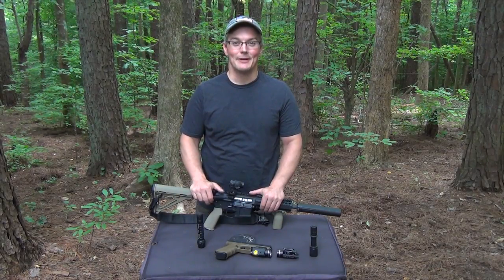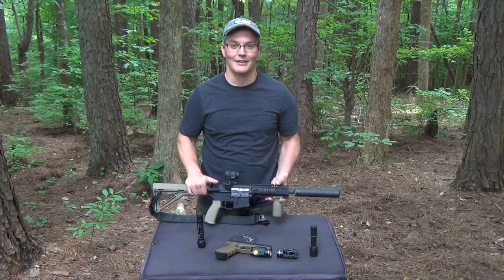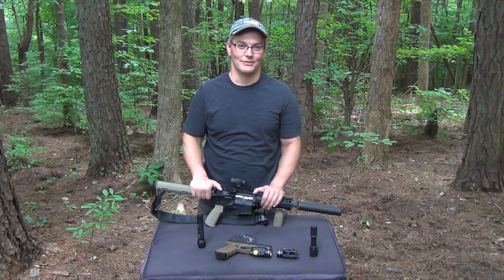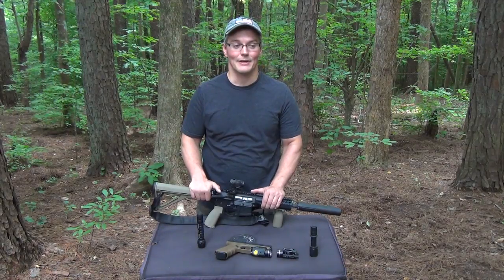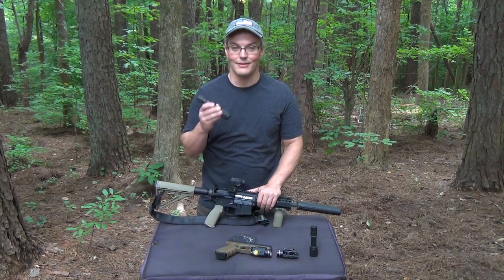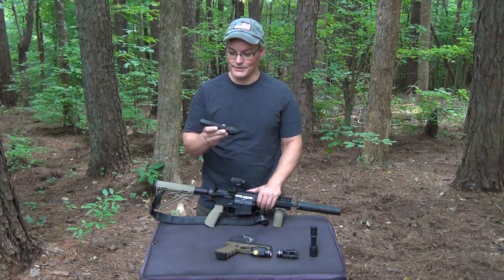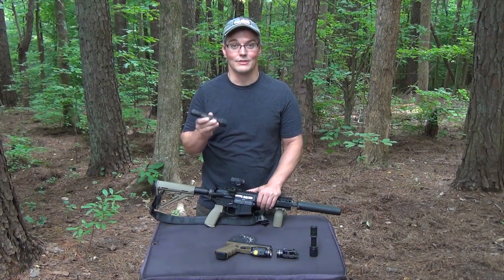Hey, thanks for tuning in to Twang and Bang. As you might have noticed, I don't really like shooting this 8-inch 300 Blackout SBR without the suppressor attached, especially when I'm shooting supersonic ammunition like I was doing in that clip. But I put my face through that muzzle blast because I wanted to put this through the muzzle blast. It's the Elzetta ZFL M60, and it's billed as the world's toughest flashlight.